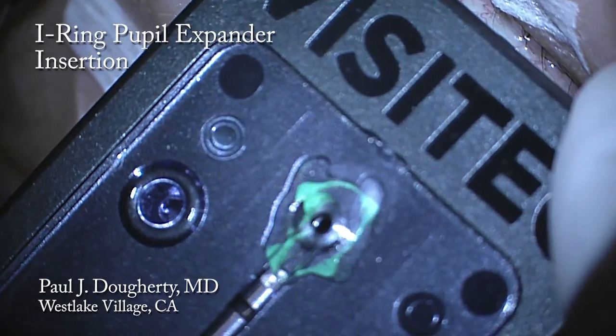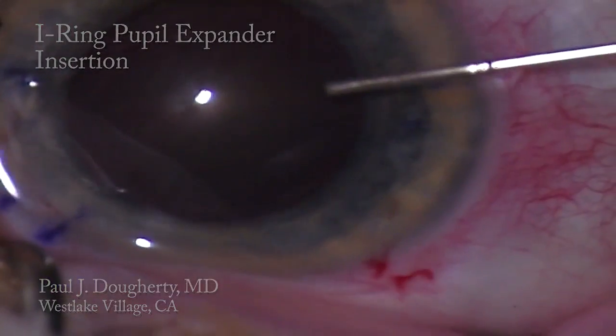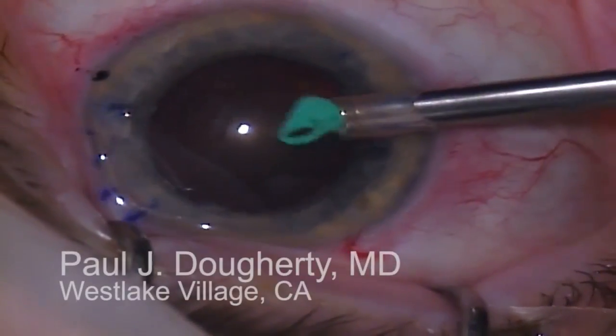This is a video of the insertion of the eye ring pupil expander from Beaver Visitec. After placing cohesive viscoelastic into the eye, I place the eye ring inserter through the 3mm incision into the anterior chamber.